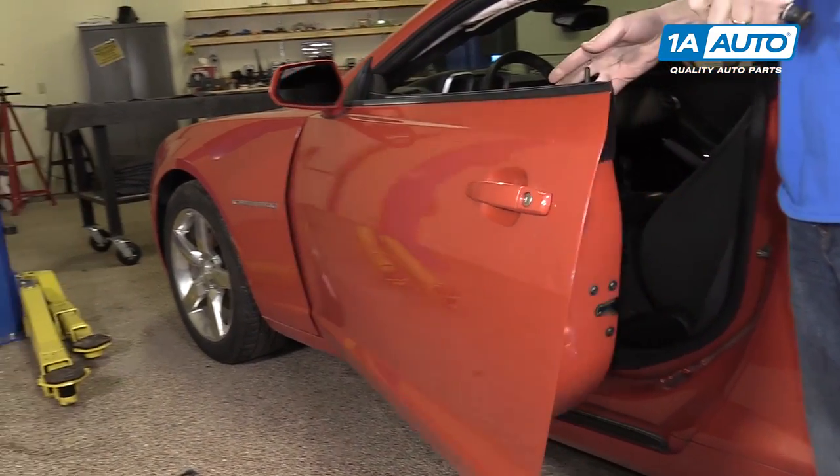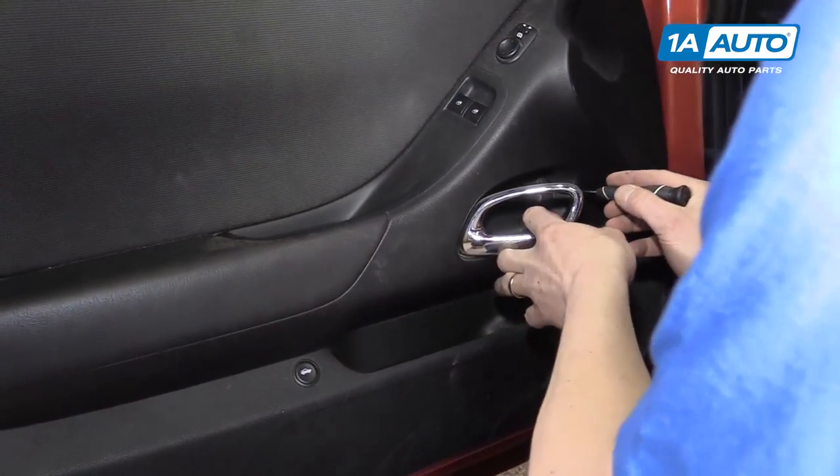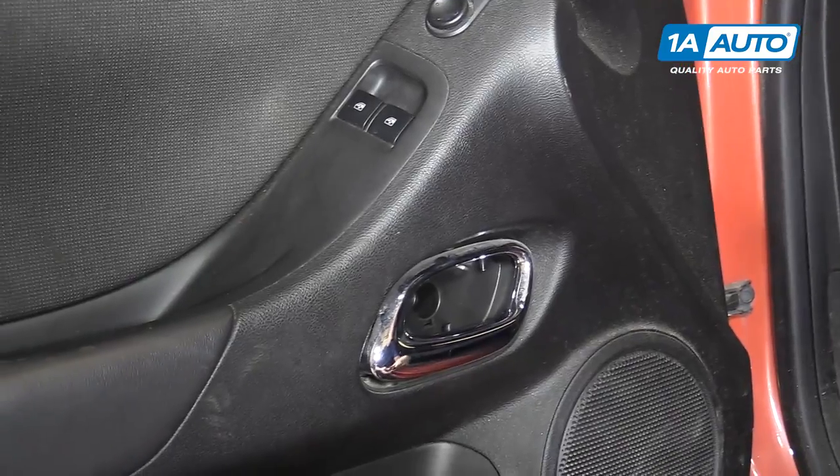Start by opening your door. Behind your door handle, you'll notice there is a little cap right here and a 7-millimeter screw behind that, which we'll take out.